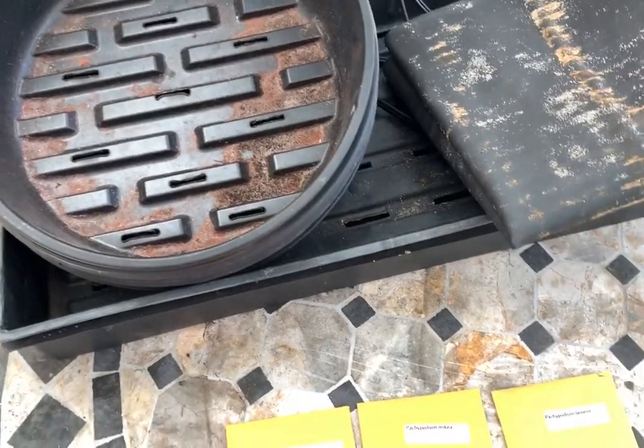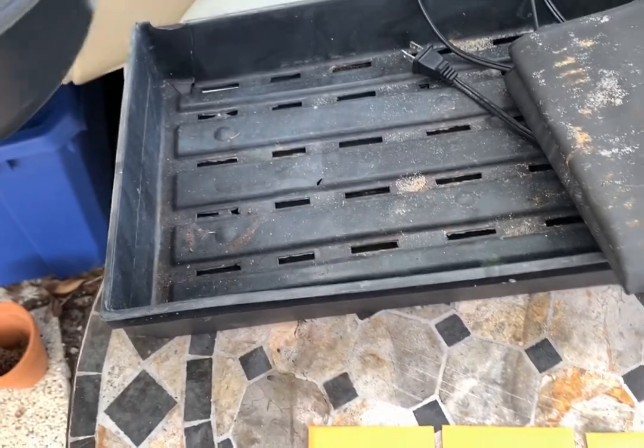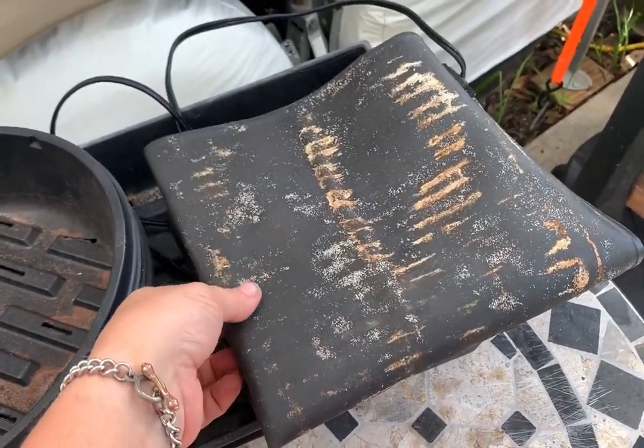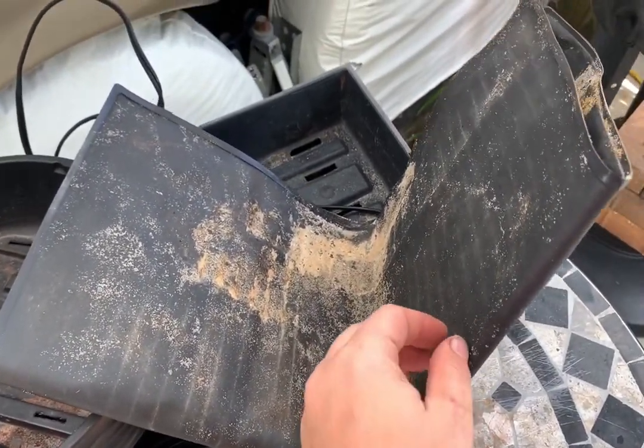And then these guys are the planter pots. There's five of the little circles and then there are two long ones. And this right here is a seed mat — essentially, for the lack of a better term, an outdoor heating pad.